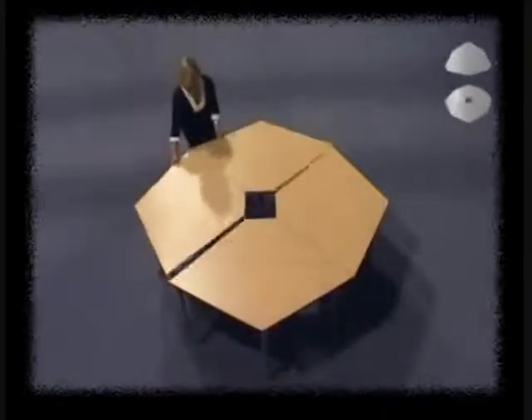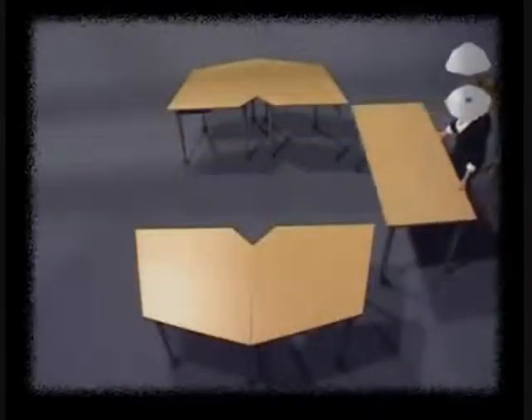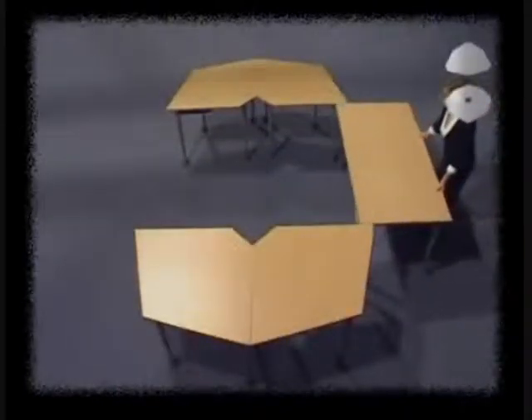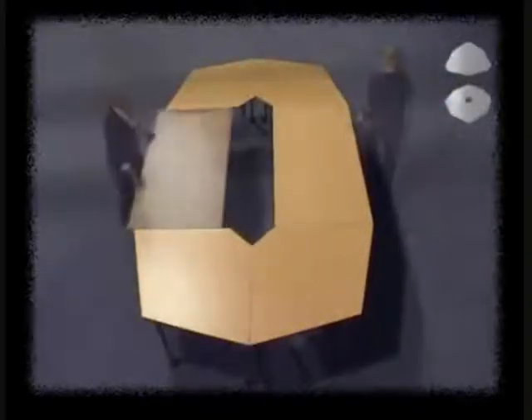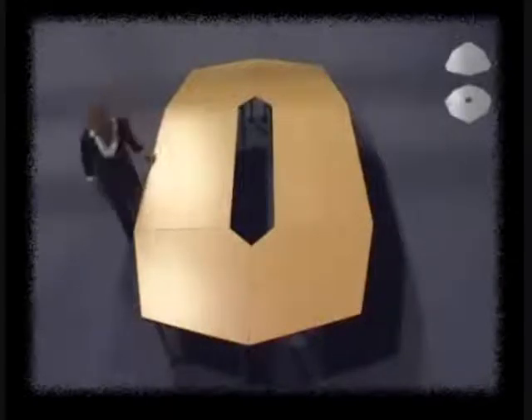By simply adding two additional shapes — the rectangles — to the configuration, the team meeting can now accommodate twelve people, providing each participant with equal elbow room of approximately seventy-five centimeters, and again ensuring that no one straddles a table leg.